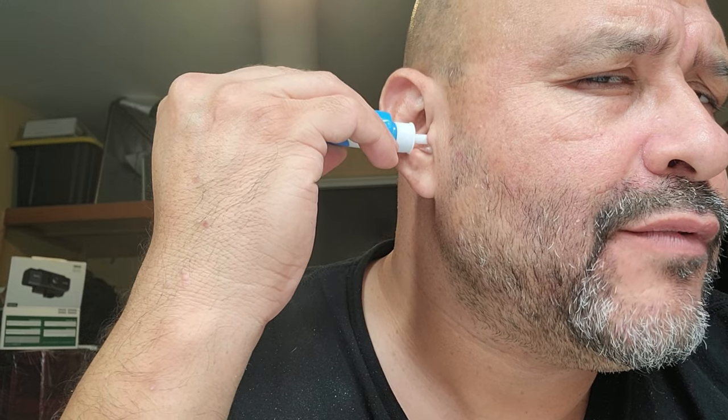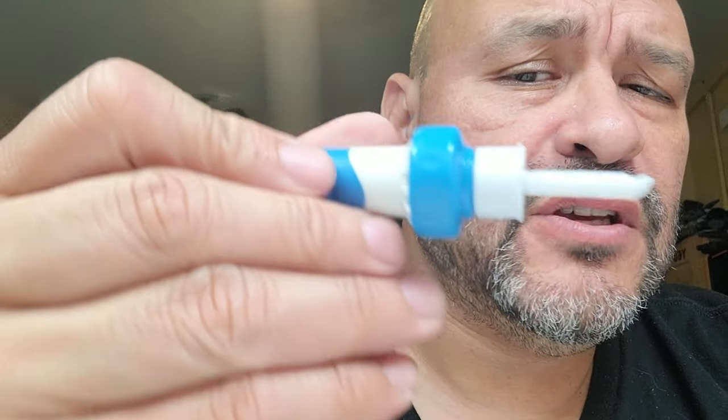It goes in and out. Don't keep it in too long because the vibrations and noise can affect your ear. It didn't grab much because I cleaned my ears earlier, but it's basically an in-and-out motion — it's just a grabber. Let the scooper do the job and it suctions everything up.